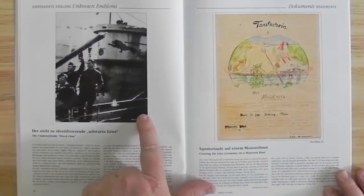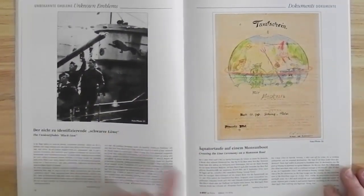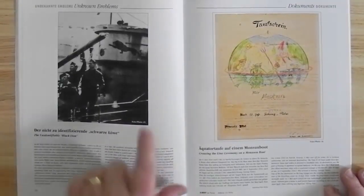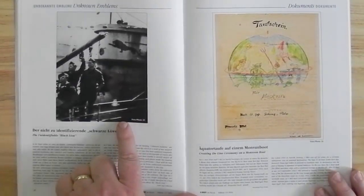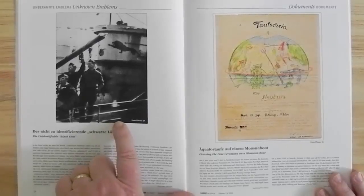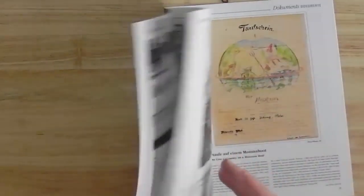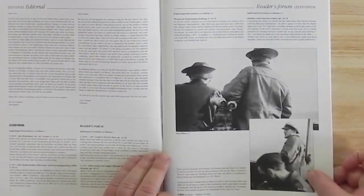An unknown black lion emblem on the conning tower. This is the sort of thing that people write into the Reader's Forum about. In a lot of these issues you'll often find questions asked — like what is this emblem? And also at the front here, there's a question asked: who's this guy?